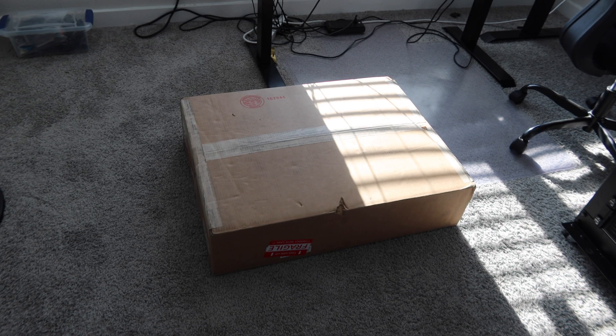Alright guys, what's going on? Back here with another video, and hopefully the last server we're going to be unboxing for a while. This is the Dell PowerEdge R240.